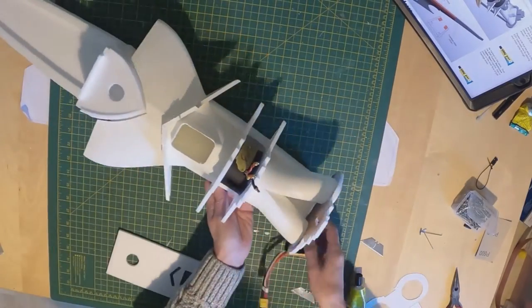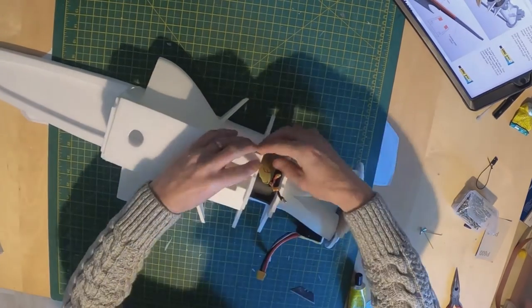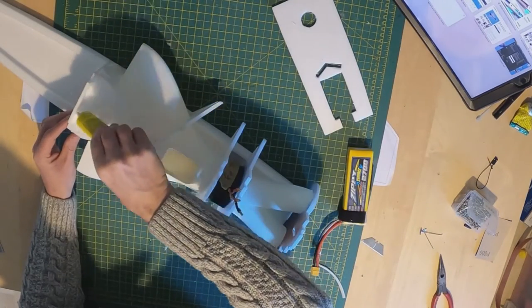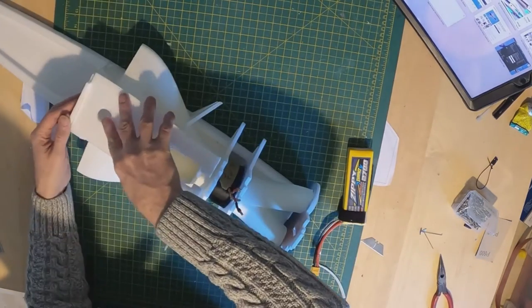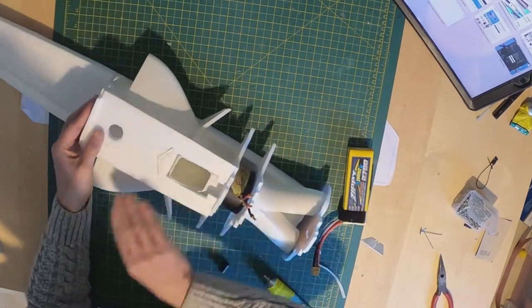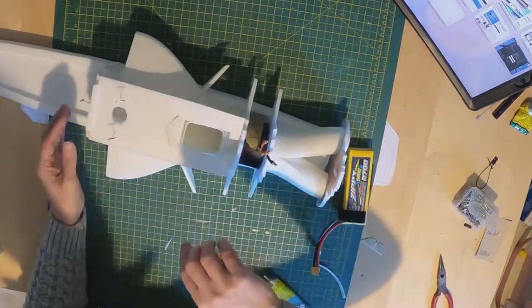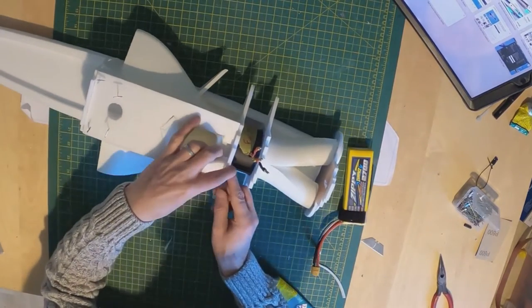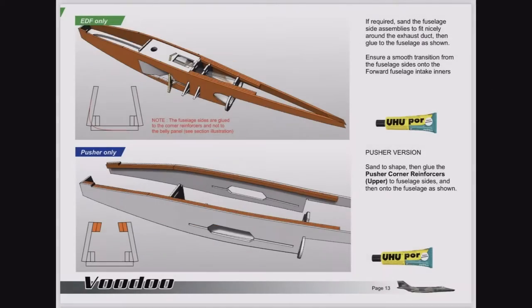Now for the ESC tray and the upper corner reinforcers. Just take the ESC tray, offer it up and do a wee test fit to make sure you're happy with everything. Once you're good with that, a small amount of Yoohoo on the contact surfaces where everything's going to meet, give it a wee smudge about so it's a nice thin application, then offer it up in place. Here I'm actually using some modelling pins to hold things in place while the glue is drying. It is contact glue, so if you give it the required air time there's no need for these. The next step in the guide is to attach the fuselage sides.